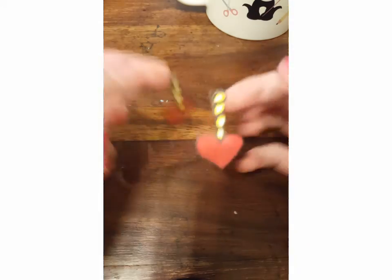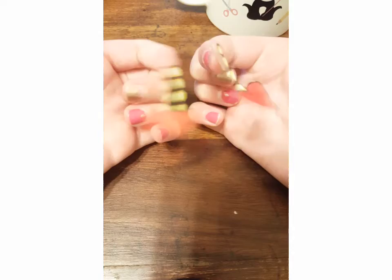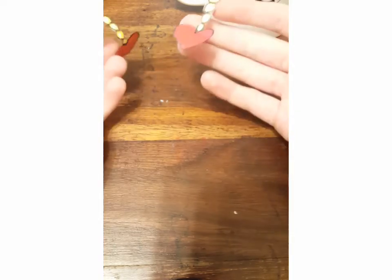And there you go — there are your earrings. You can just stick this on your ear like this, and it's pretty strong. Then take it off when you're done playing dress up.